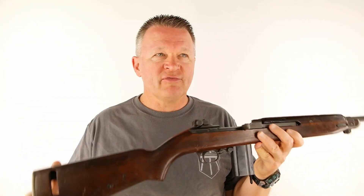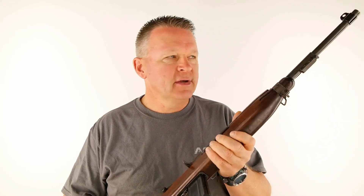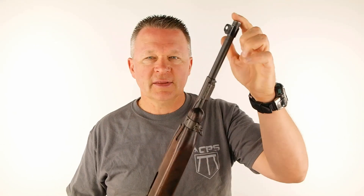Let's start at the buttstock and work our way forward. First, the weight on this thing is light — five pounds four ounces, and that includes the empty magazine. Much lighter than anything else we've tested, and you can really feel it too. It's really nice and lively in the hands. The length is just shy of thirty-six inches — thirty-five and a half inches from the buttstock to the tip of the muzzle.